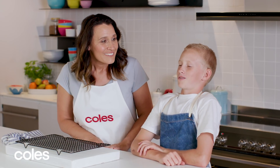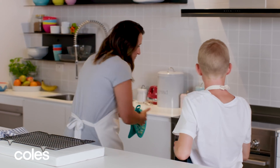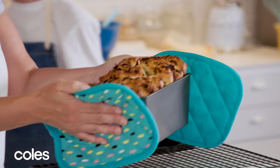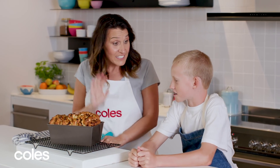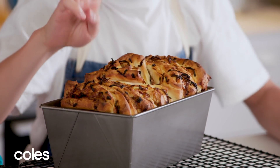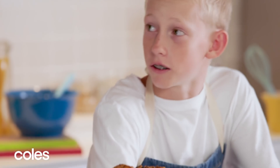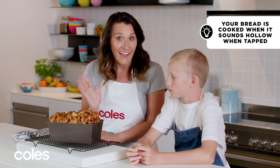Can you smell that? It smells so good. Let's see if it's ready. Wow, look at that! Now do you know how to tell if bread's cooked? You tap it. Give it a tap — what does it sound like? Sounds a bit hollow. It does sound hollow, and that's how you know the bread's cooked. You tap it and it's hollow.